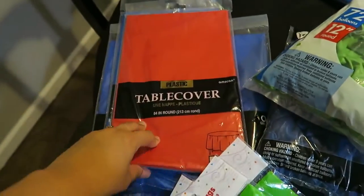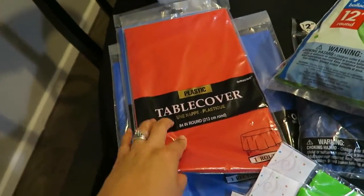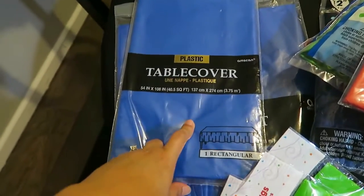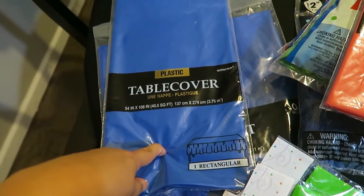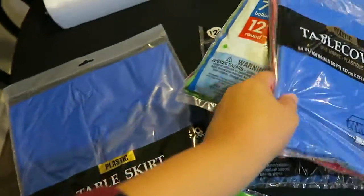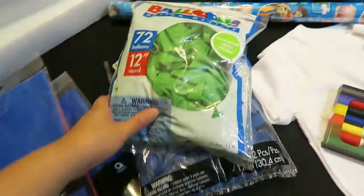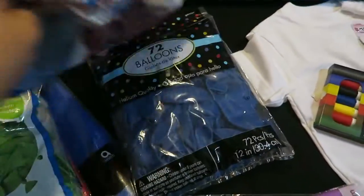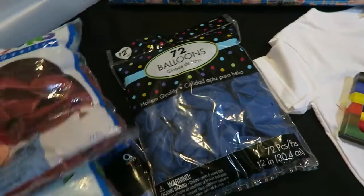Then at Party City, I went to go get another round table cover, a red one. And then I got a blue table cover and then a blue table skirt. And then I finally got the balloons — some green balloons, some red balloons, and some blue balloons.